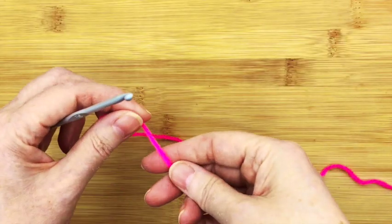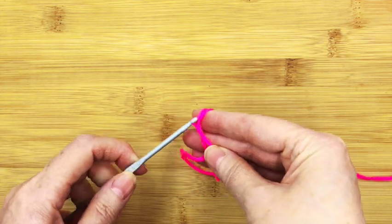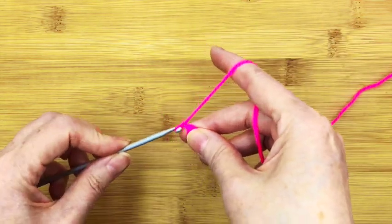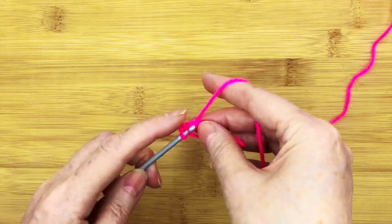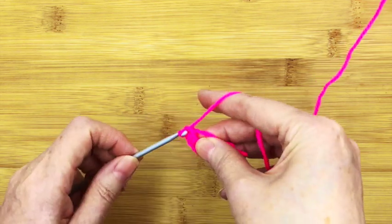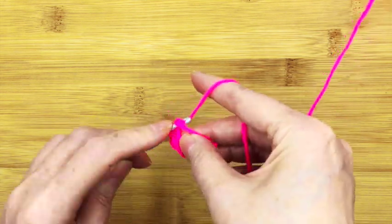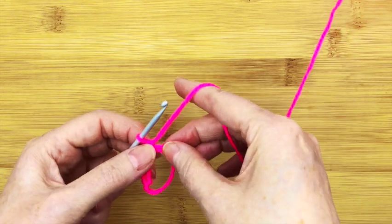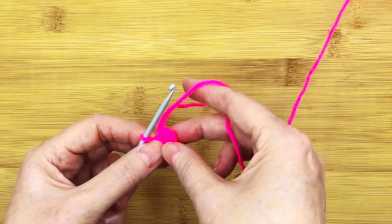Step one is simple. First of all, we start off by making the magic ring — a normal magic ring — and put six stitches in. Now, as always when you're pulling it, remember don't pull it too hard the first time, just to make it easier to get into your first stitch.